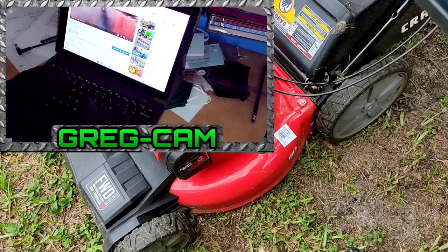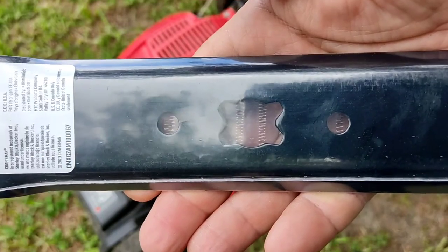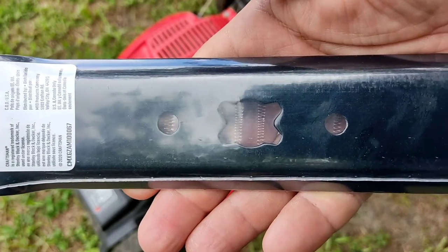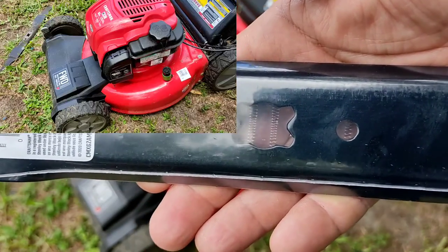Get a universal blade, or I got an OEM blade right here. Make sure the connections are the proper ones. A lot of the universal ones will fit anyway — just double check.